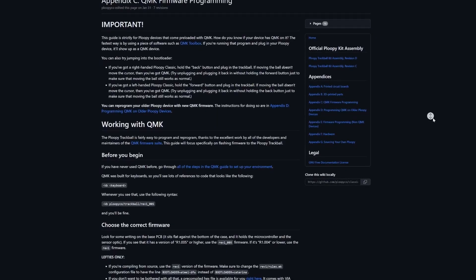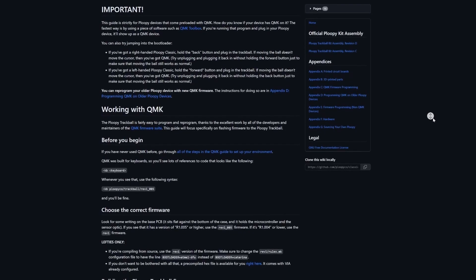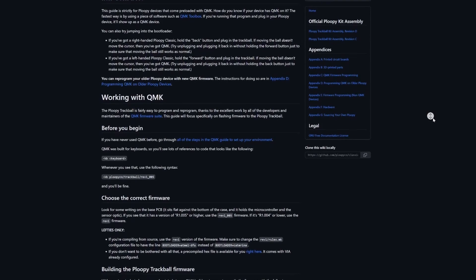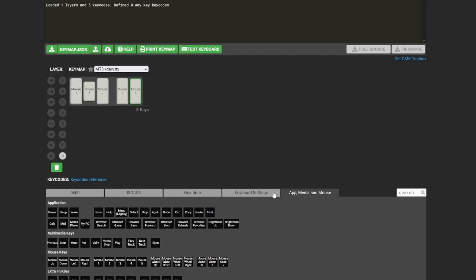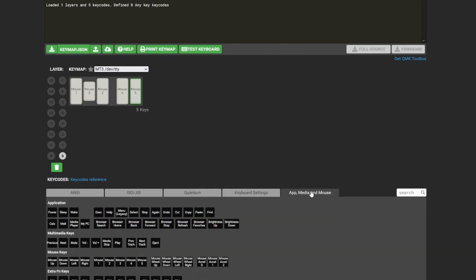There's one more great feature of the Ploopy I want to draw your attention to: it runs the popular QMK firmware, which is usually found on keyboards. With QMK you can customize every button to do anything you want, including working as keyboard keys, media keys, or whatever else. Setting up and modifying the keymap is a little bit out of the scope for this video, but suffice to say the possibilities are basically endless.